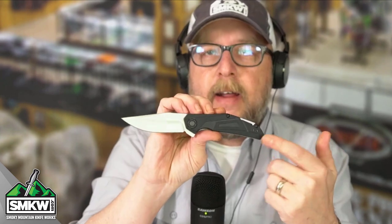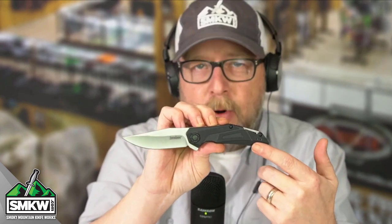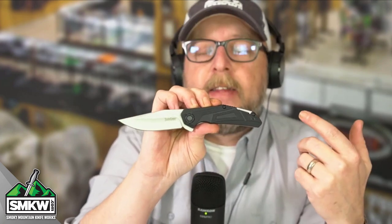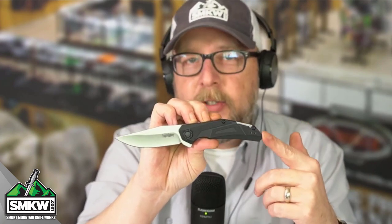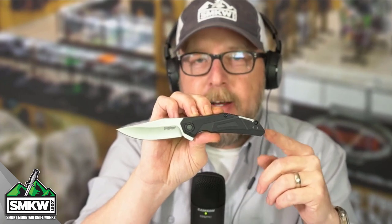Is it M390? Is it S30V? No, it is not. This is an everyday carry that you can use to open boxes, open letters, cut that rope when you need to in your truck. And you are not afraid to hand this to a friend and let them have it or lose it. At $14.88 from Kershaw, this is the Camshaft.